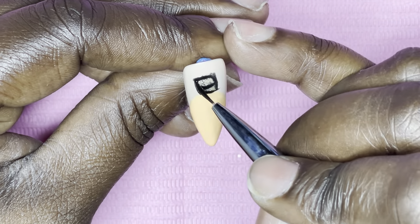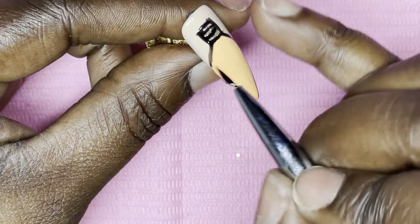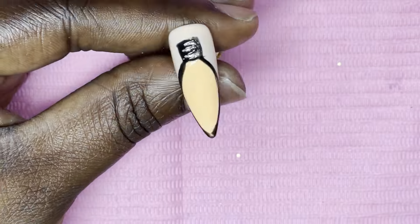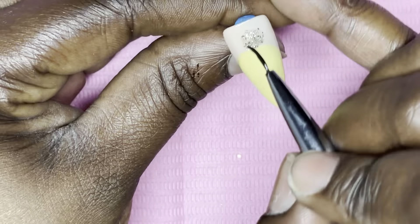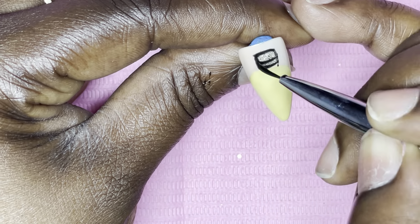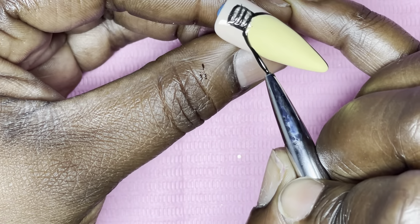Now I'm using Rosalind black gel polish to make the details of the light bulb — outlining the screw-in part and the outer portion of the bulb itself on each nail. Once I get all the outlining done I cure it in my lamp for 30 seconds.